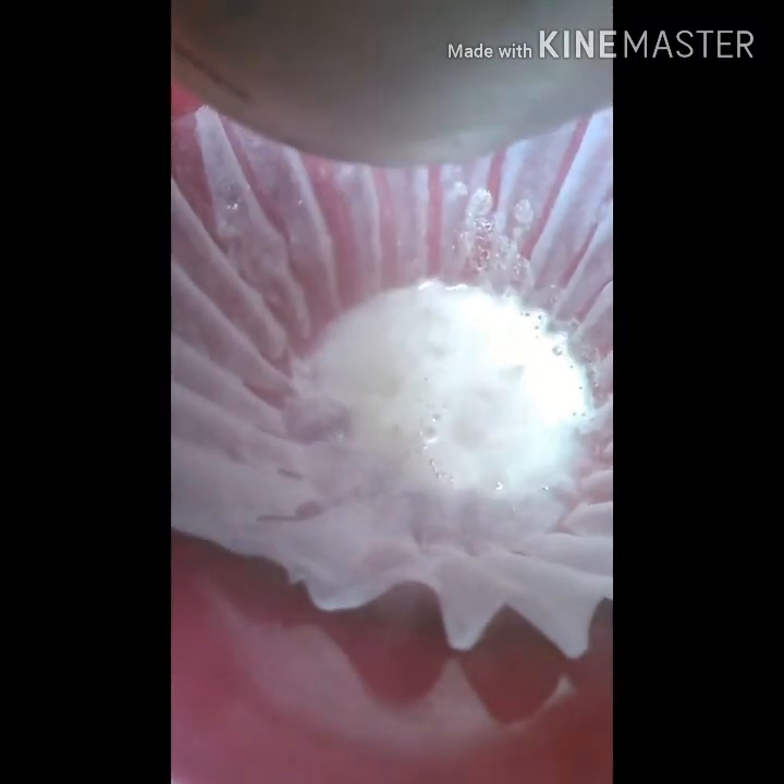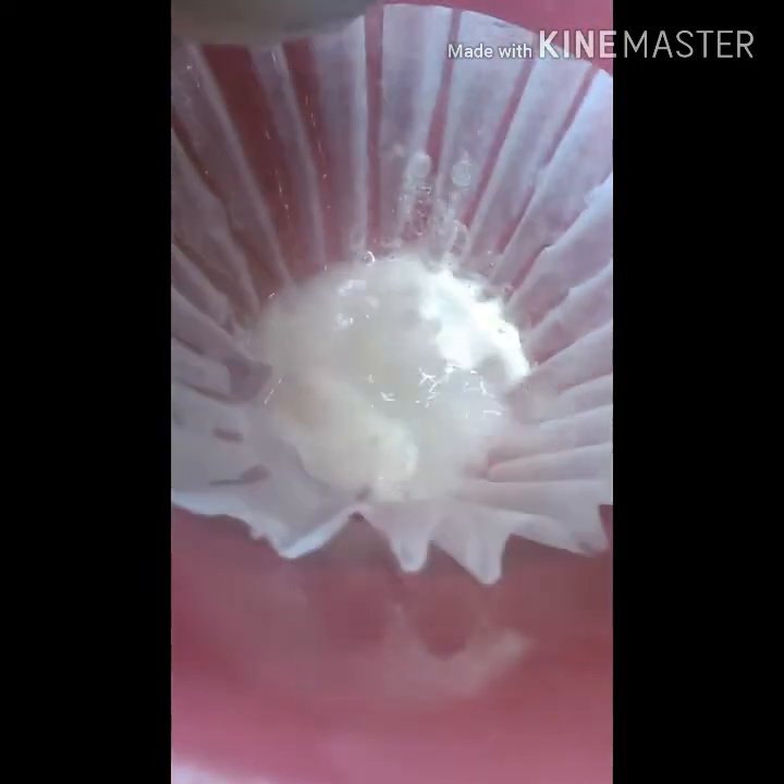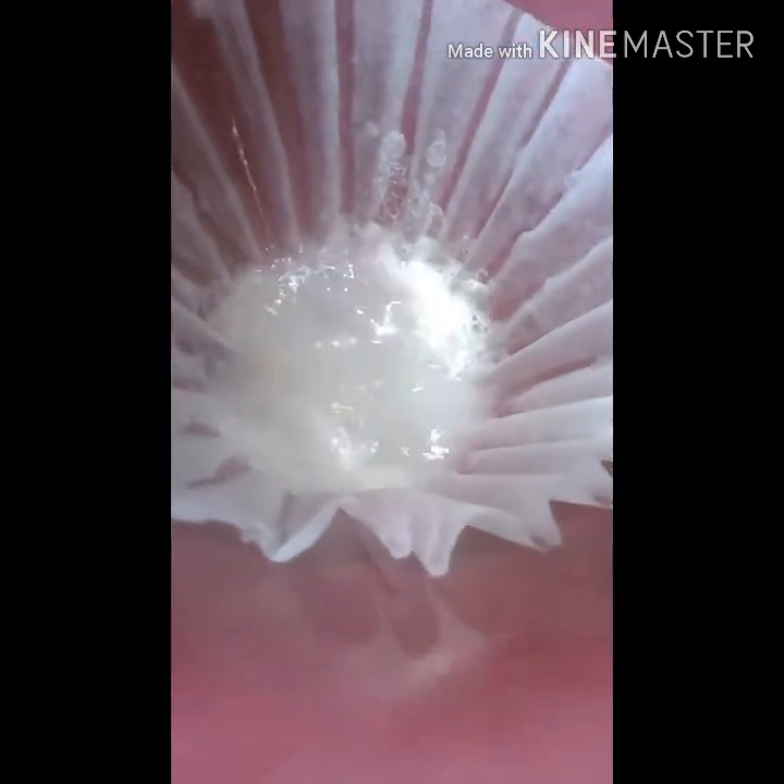Letting it sit is especially important if you've got the calcium ammonium nitrate. The reason for that is the amount of calcium that's going to settle out, so that way you don't plug up your filter all in one shot and then filter real slow. I'm going to filter all this and then when I'm done, I'll be right back.